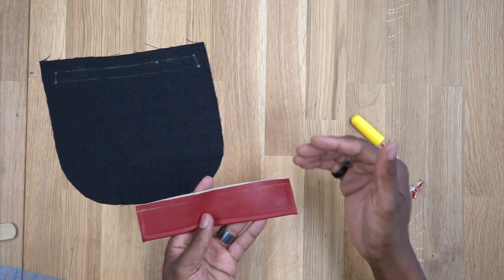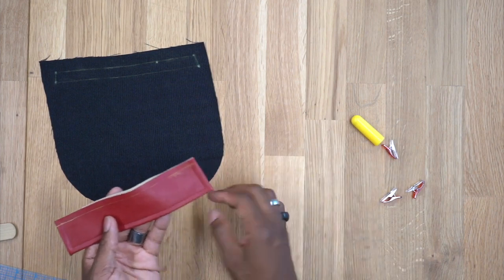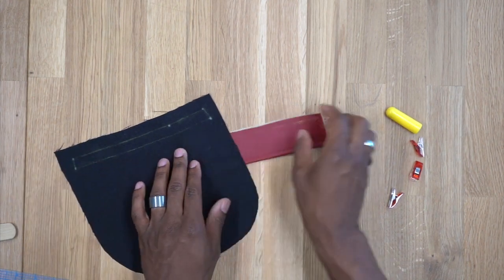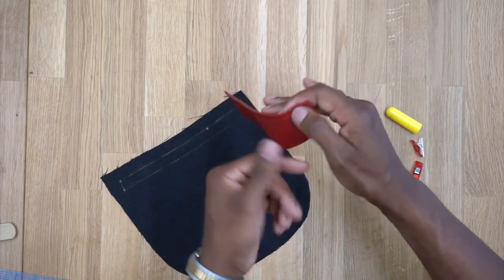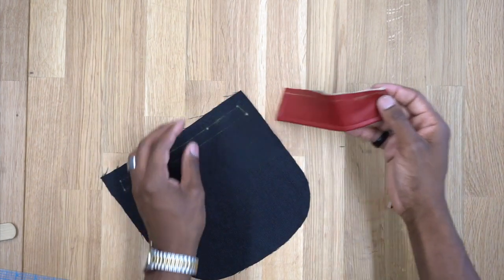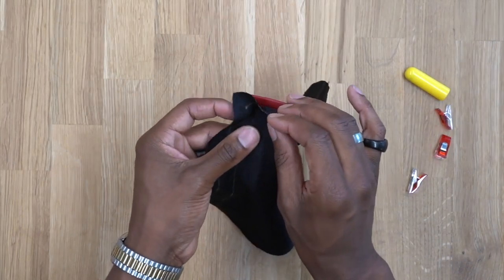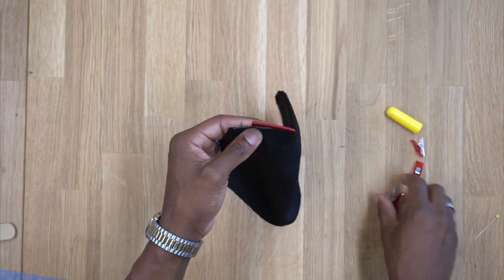This next step is important. The instructions have you baste the welt down onto your front piece, but I have a better, more precise technique. Because the pocket bag goes on top of this, I'm placing the welt upside down — the wrong side of the welt is the side that flips up that everyone will see. Line up the bottom stitching line on the welt with the stitching line on the pattern piece, then pin or clamp it down. If you have a pin you can stick it on the line to check alignment from underneath.